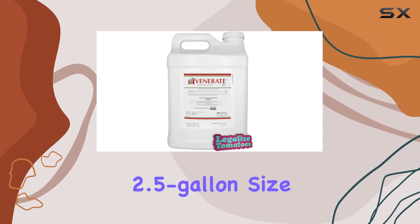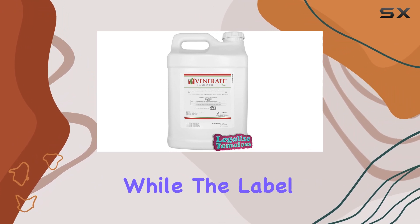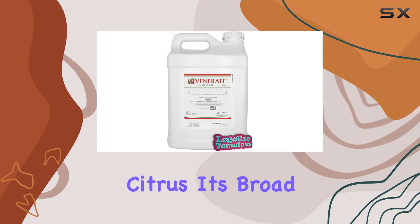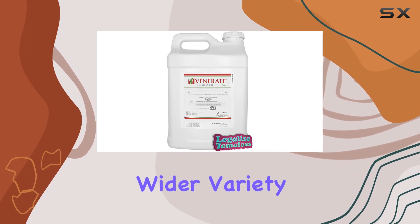This 2.5-gallon size is ideal for larger gardens or small-scale commercial operations. While the label mentions specific crops like grapes, strawberries, potatoes, and citrus, its broad pest control spectrum makes it potentially useful for a wider variety of plants.